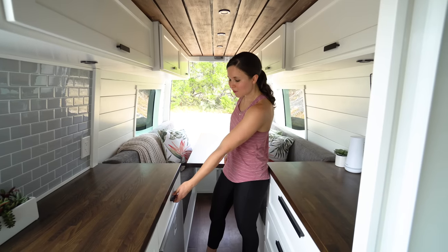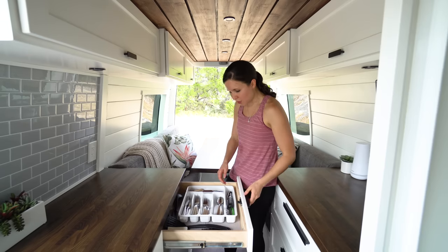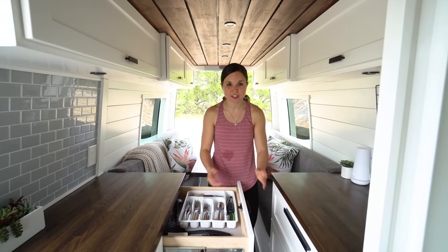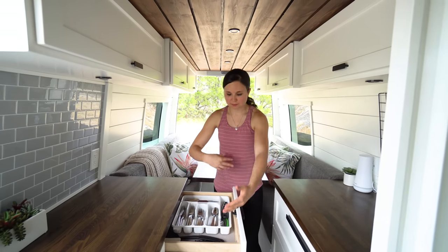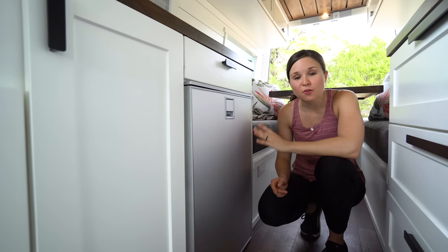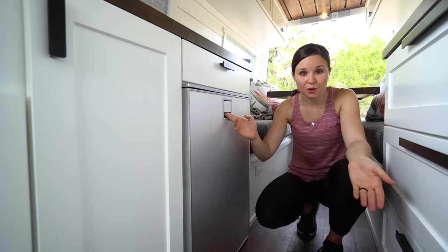Above our refrigerator we have our silverware drawer — silverware, knives, spoons, spatulas, all that fun stuff. One thing worth mentioning is that we're using latches on all our doors to keep them from opening while driving — nothing flies open. We also have shelf liner in the drawers so things don't slide around as much.